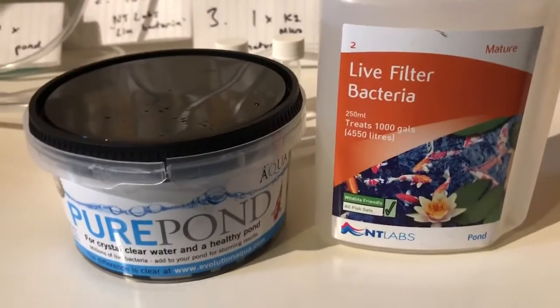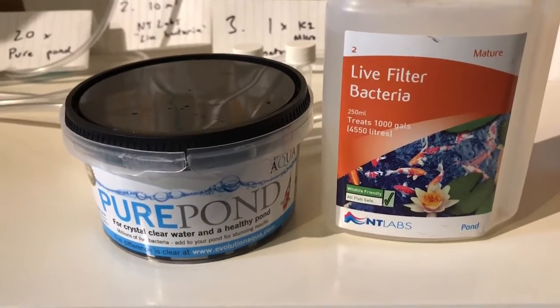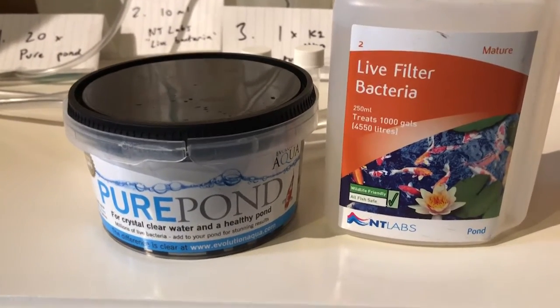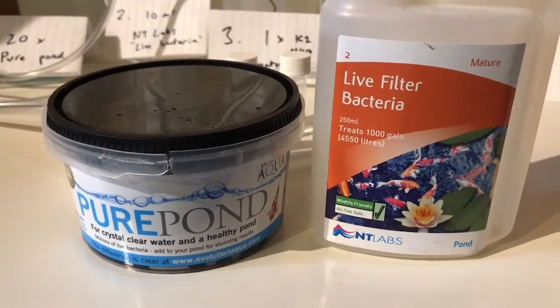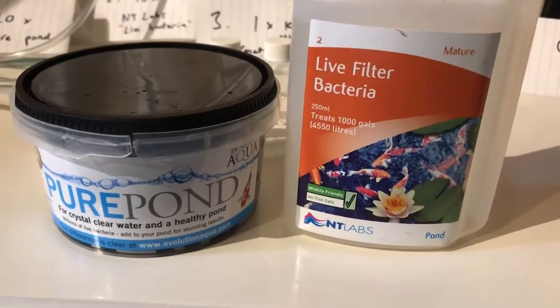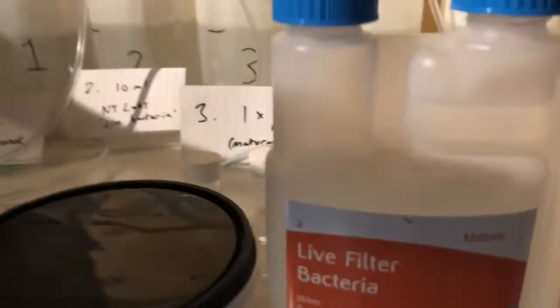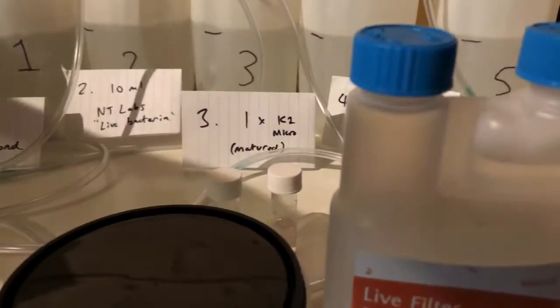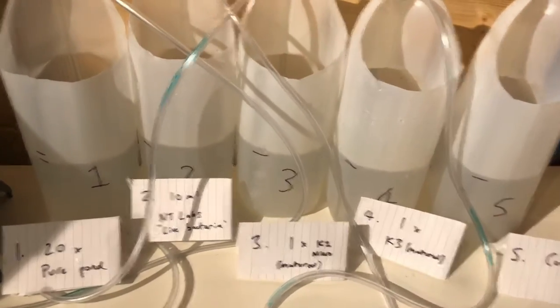Hi, this is a test to see how good these live filter bacteria are. I've got two different products, Purepond and NT Labs live filter bacteria. I'm going to do a test to see how quickly they remove household ammonia, which I've got in this bottle here, and I've set up an experiment with five different mixtures.